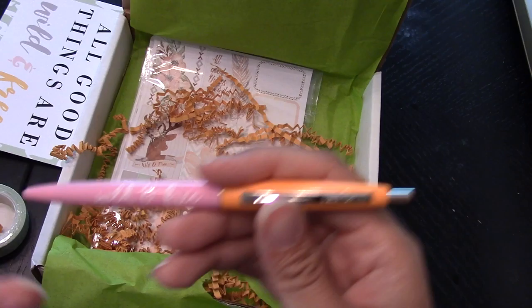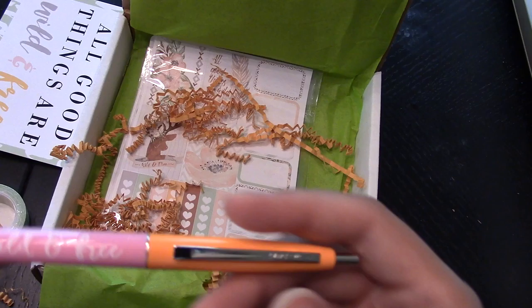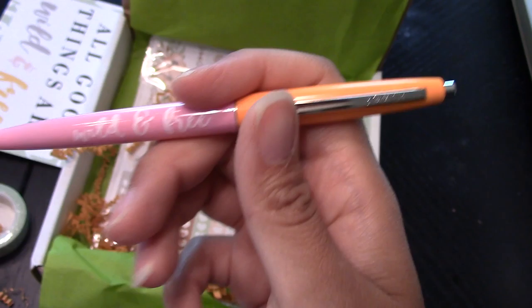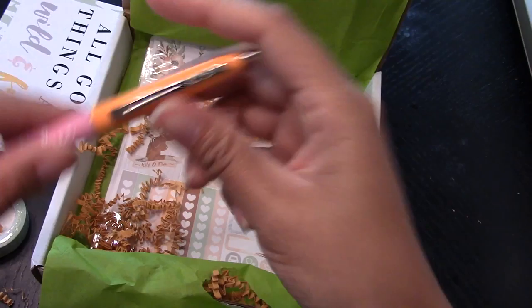One thing I need to tell you - last month's box with the black pen with the gold flakes in it, it broke within the first time that I actually used it. So I might have to email them. Just pay attention for that pen because it just stopped working and drove me nuts. So hopefully this is a better pen, and it says Wild and Free. It's staying out - so good. Awesome - it's thin and it's chic. I would definitely just pop that into my purse.